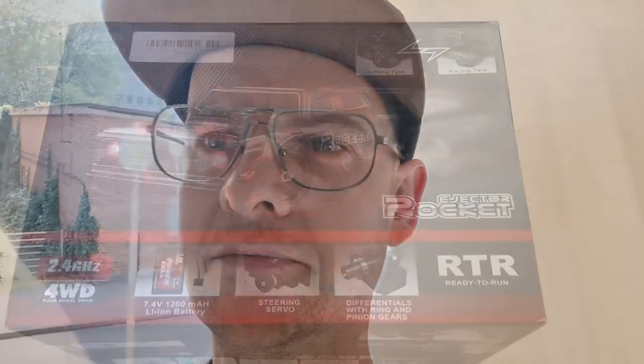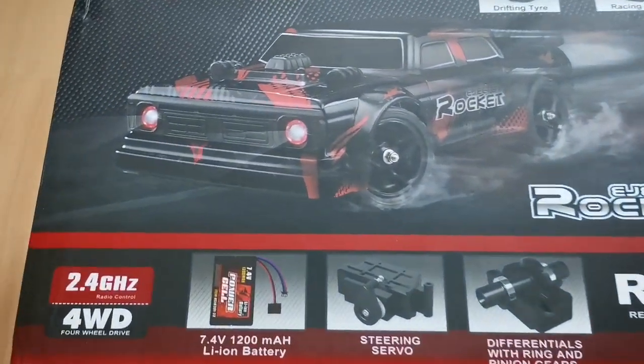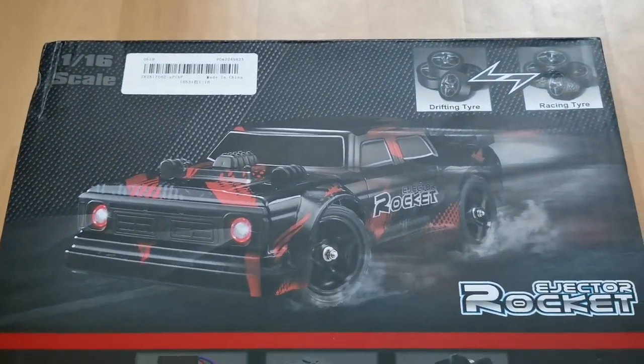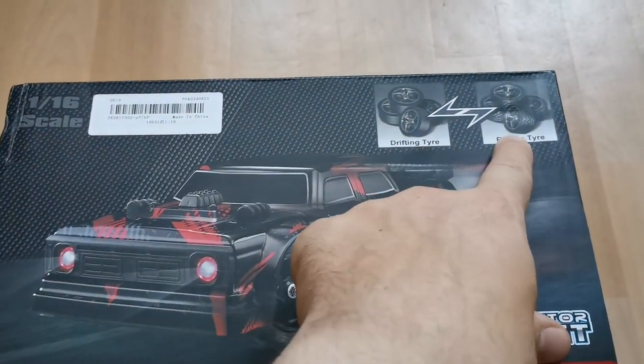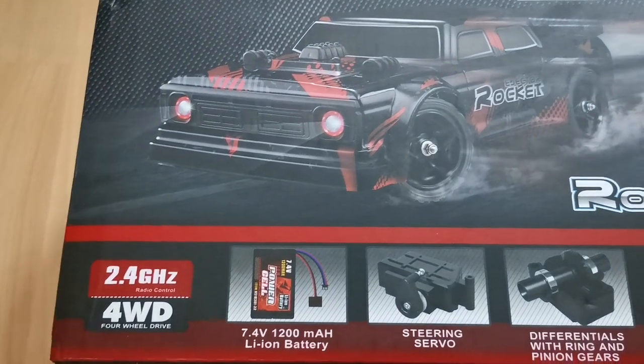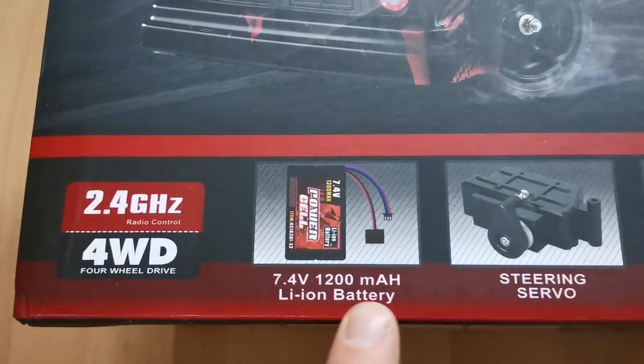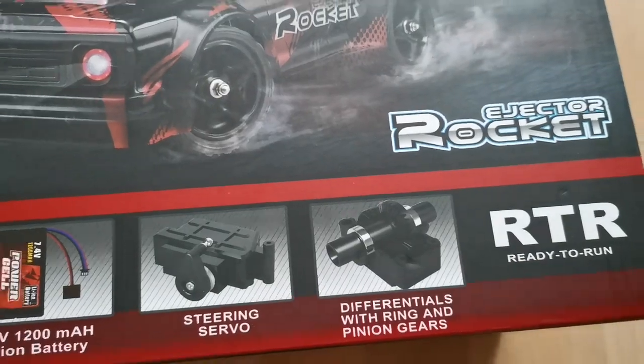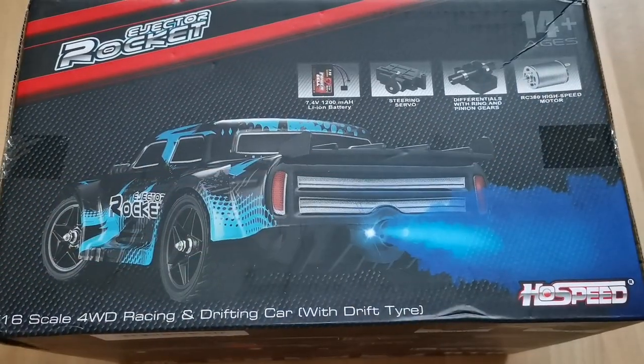In this video I'm going to check out the HS16 531, which is a drift car but it also has a very special gimmick which I will show you later. I bought the red version and it looks pretty cool. It does come with two sets of tires — one for drifting, one for racing — a 7.4 volt battery, a steering circle, and differentials. There's also a blue version.